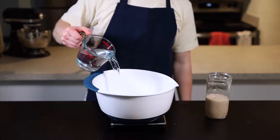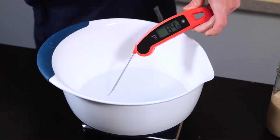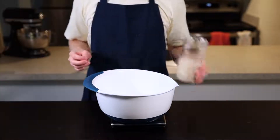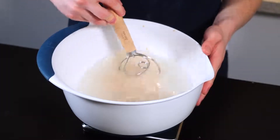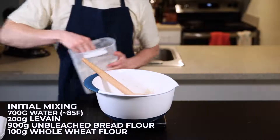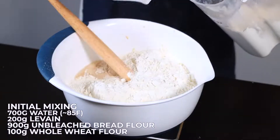To start mixing the dough, get out a large bowl and fill it with 700 grams of water at about 85°F (30°C). I'll put the volumetric measurements in the description below, but for sourdough you really do want to use a scale to get the best results. Now add your levain, which should be about 200 grams, and stir to disperse it throughout the liquid. Then add 900 grams of unbleached bread flour along with 100 grams of whole wheat flour — the whole wheat is basically just here to give the yeast some more nutrition to help with the fermentation process.